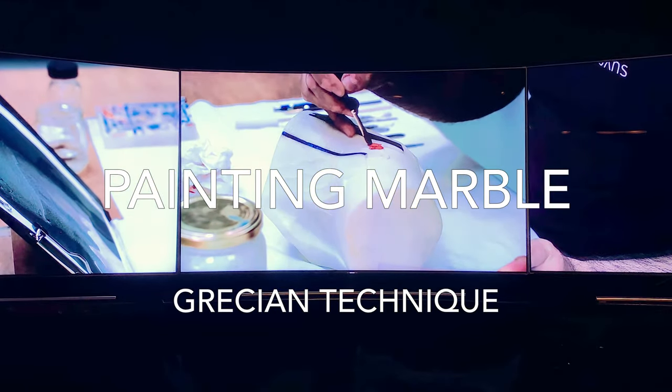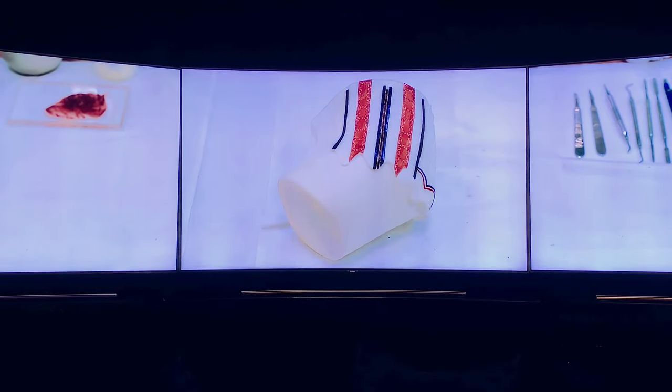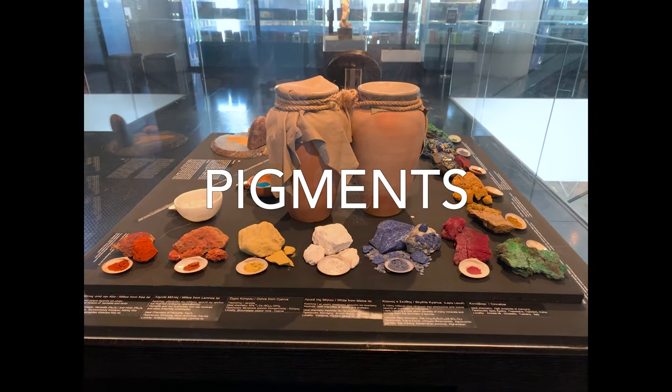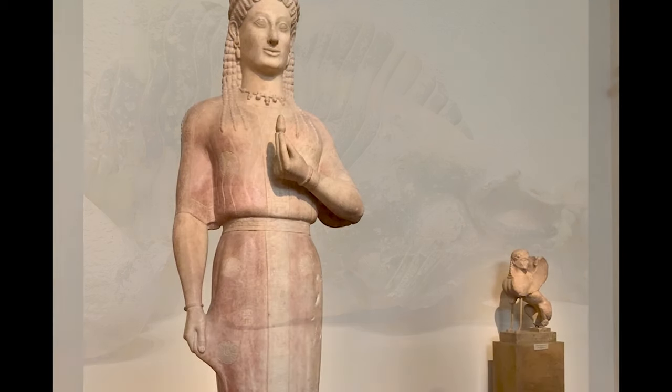They used colorful pigments like red and blue mixed with wax, sort of like an encaustic technique. So when I was researching my modern Athena in Athens, I studied the Grecian sculptures and noted all the faded colors in the museums.